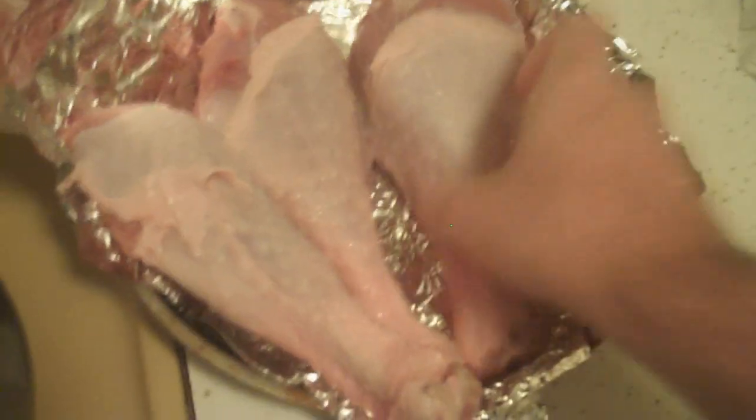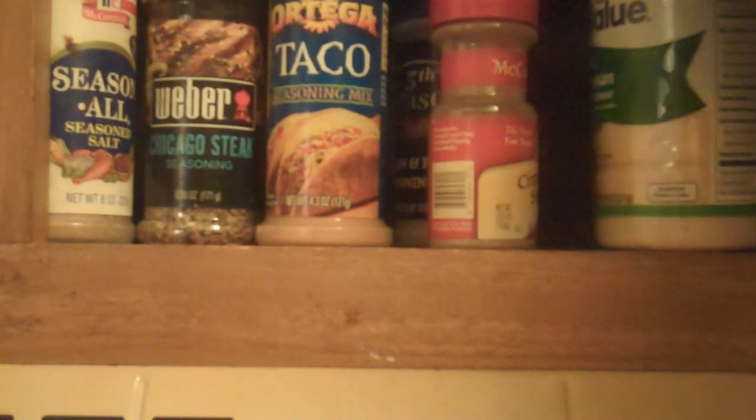I've never cooked turkey before, but I'm always cooking stuff I've never cooked before. It's like an amateur experiment that somehow turns out good. I've got some taco steak, parmesan, cinnamon sugar, lemon and pepper. There we go.